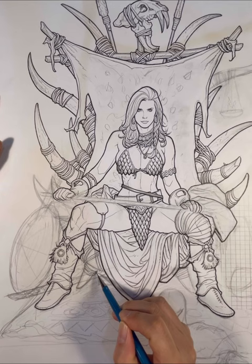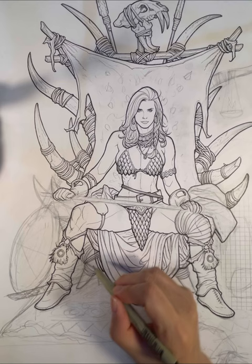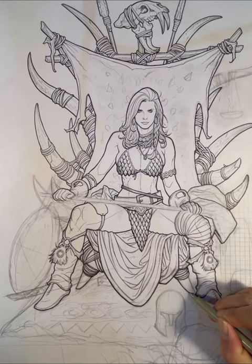One of the jobs as a comic book artist that a lot of people don't realize is we actually have to design a lot of stuff because it's not in the script. In this case, I had to design a throne made out of bones and make it believable. I actually had really fun figuring out how all the bones got tied together by leather straps to form this throne and make it believable.